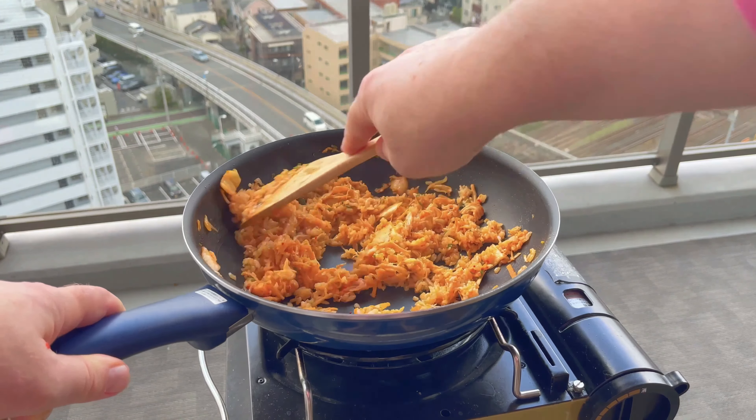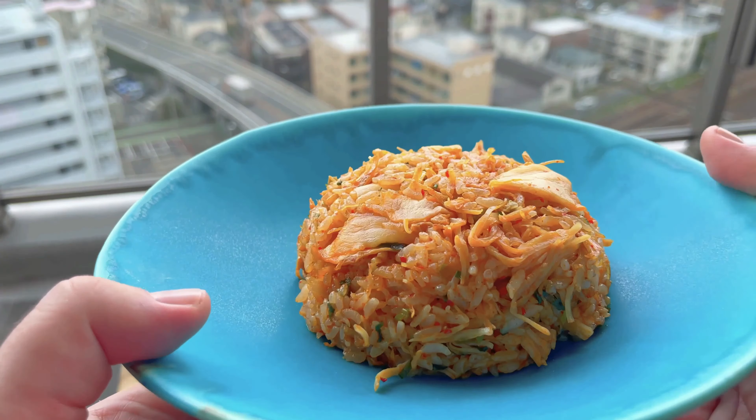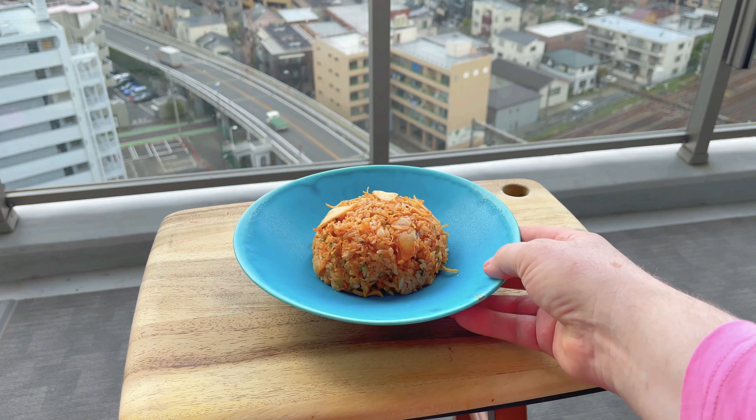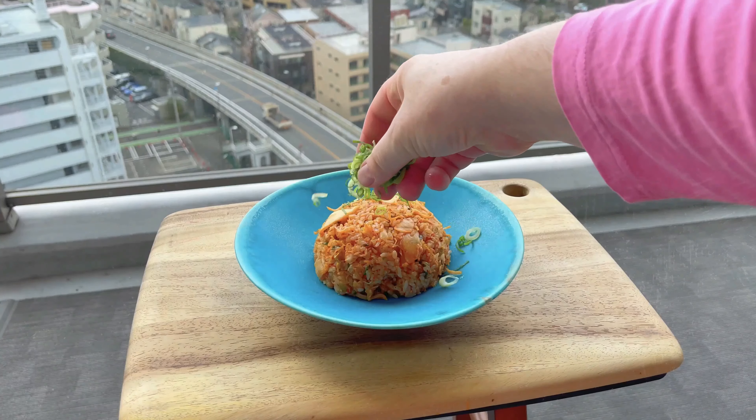And from the looks of it that's about it — kimchi fried rice is done. Now it's time to plate this up. Off camera I put the rice into a bowl then inverted it onto my plate and the result is a nice dome of kimchi fried rice. I'm just going to jazz it up with a sprinkling of finely chopped green onions then top it off with a fried egg. I'm also going to sprinkle on some fine strips of nori seaweed. And somewhere under there is the kimchi fried rice — I think it's under the egg.